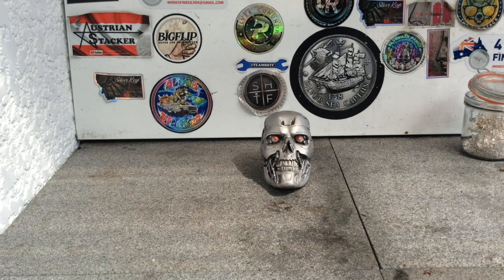G'day YouTube, Four Nines Fine Silver here again. Today's project: the making of a billionaire, Elon Musk. Everything he touches turns to gold, but today's project I'm making him in silver.